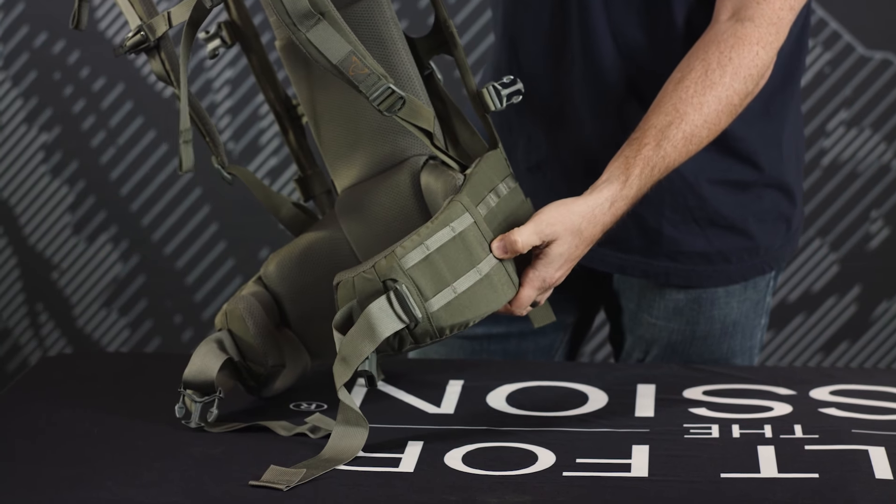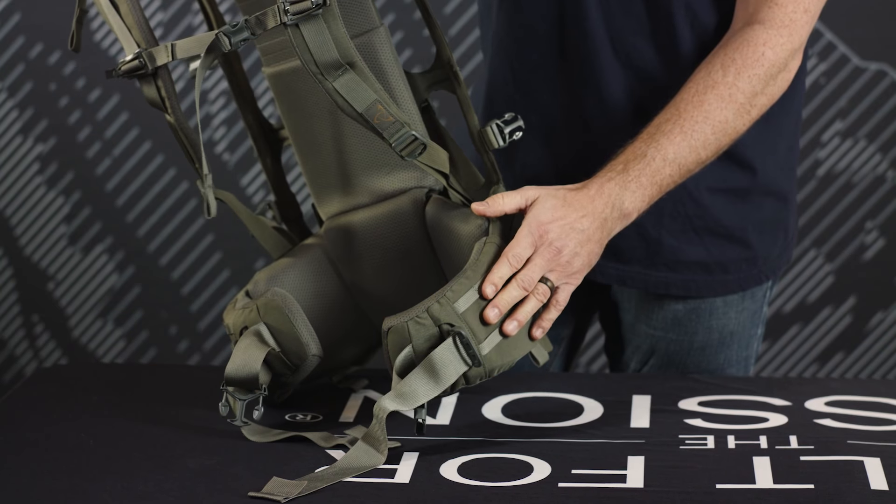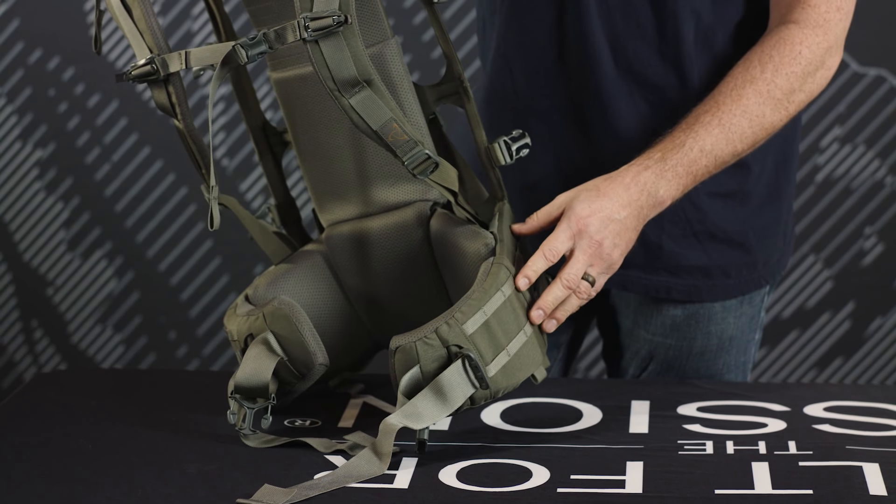You'll also notice MOLLE webbing on the sides for perfect attachment points for bear spray holsters, range finders, or handgun holsters.